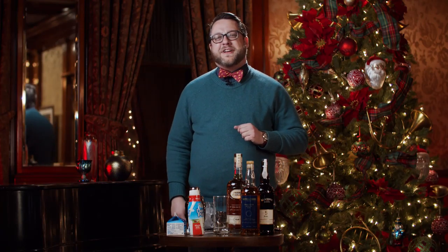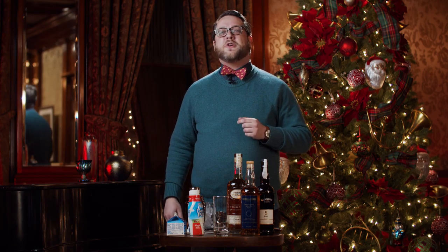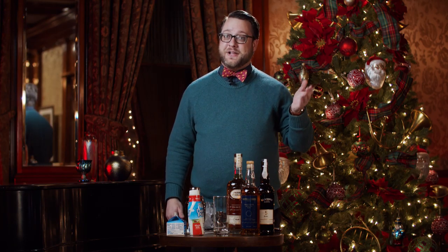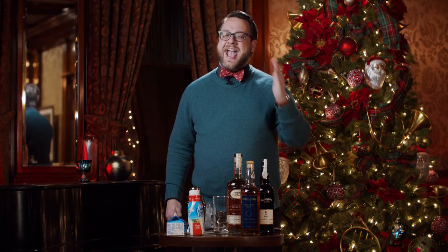Hi and happy holidays from all of us here at the Driehaus Museum. I'm Greg Shutters and welcome to a virtual holiday toast to the Gilded Age, where I'll be making one of my favorite holiday drinks: eggnog.